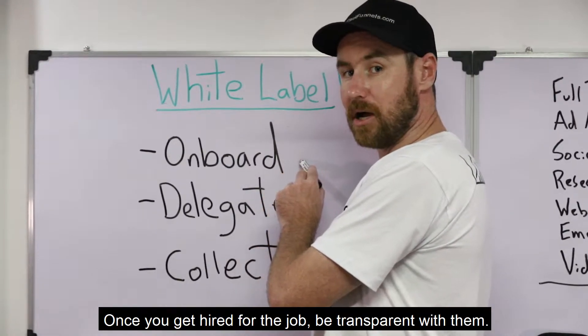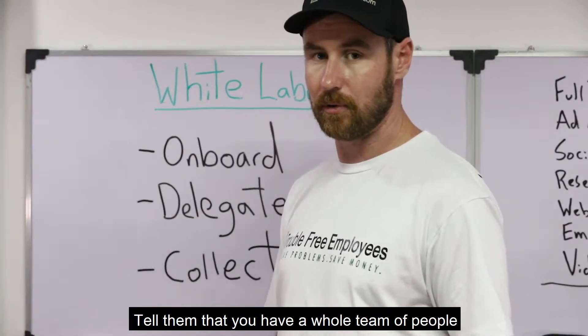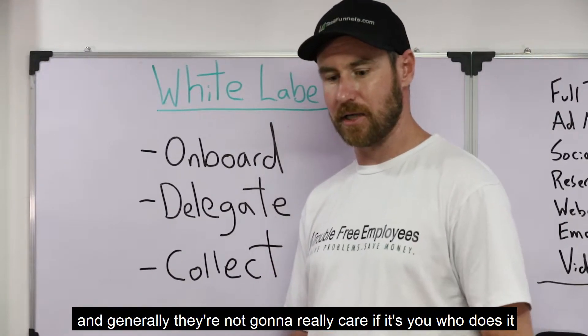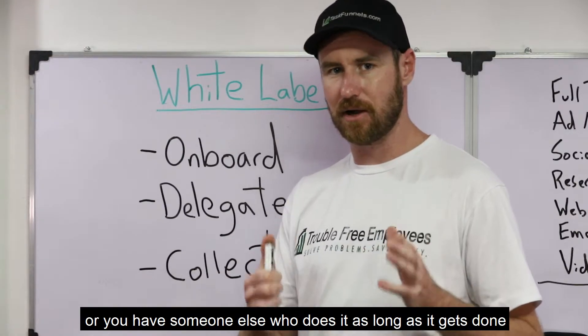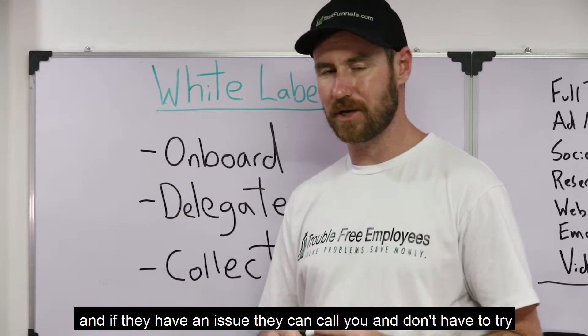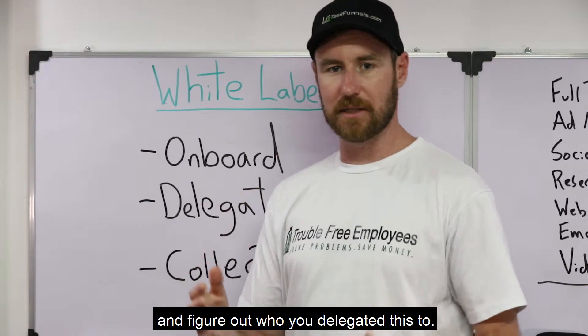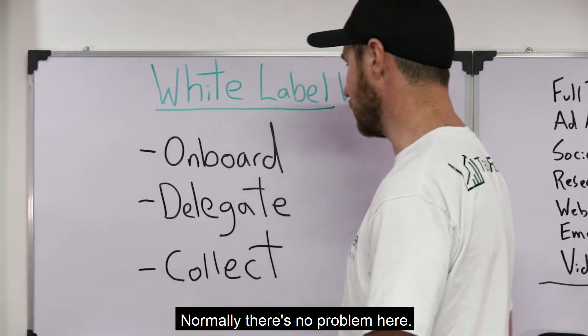Once you get hired for the job, be transparent with them. Tell them that you have a whole team of people. Generally, they're not going to really care if it's you that does it or if you have someone else that does it — as long as it gets done and if they have an issue, they can call you and don't have to try and figure out who you've delegated this to. As long as you take responsibility for the work, normally there's no problem here.